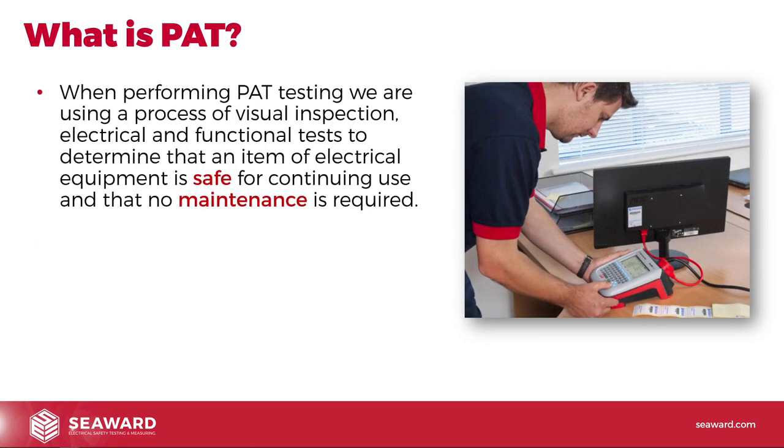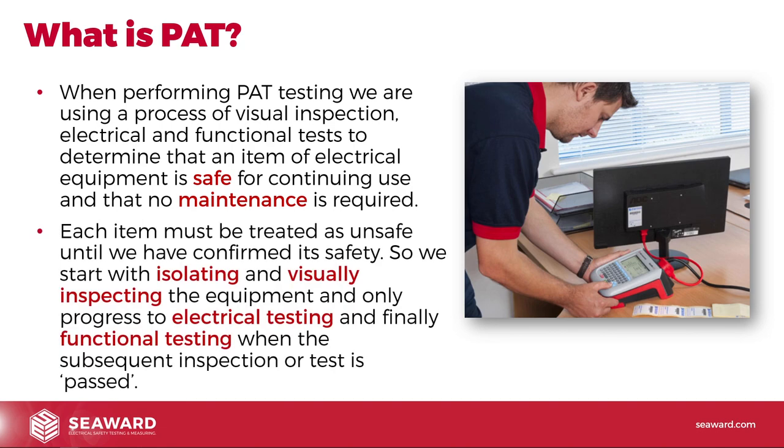When performing PAT testing, we are using a process of visual inspection, electrical and functional tests to determine that an item of electrical equipment is safe for continuing use and that no maintenance is required. Each item must be treated as unsafe until we've confirmed its safety. So we start with isolating and visually inspecting the equipment, and only progress to electrical testing and finally functional testing when the subsequent inspection or test is passed.